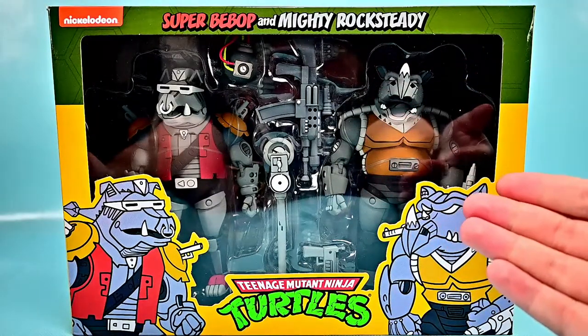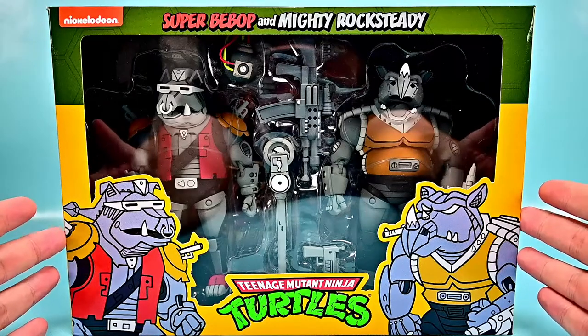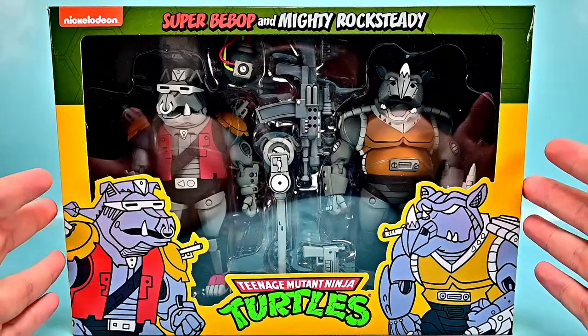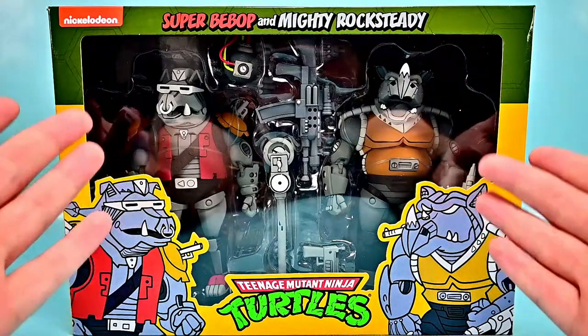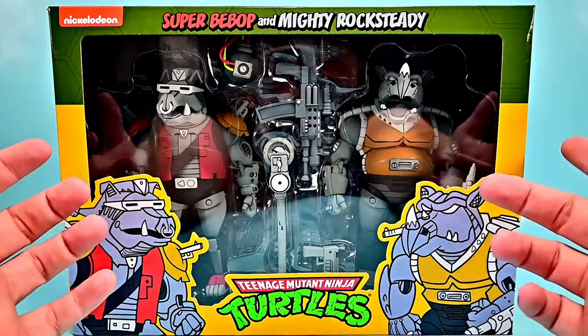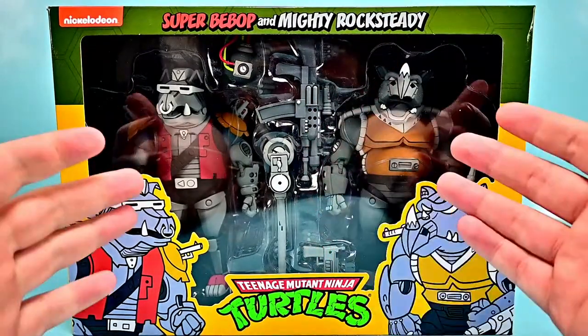What is going on everybody? Welcome back to the Austin Nerd Show. Today we're looking at the new NECA Teenage Mutant Ninja Turtles Super Bebop and Mighty Rocksteady 2-pack. We have Bebop and Rocksteady here in their robot forms, looking just like the characters we've had before. They look awesome with the robotic features and all sorts of accessories that come with them.